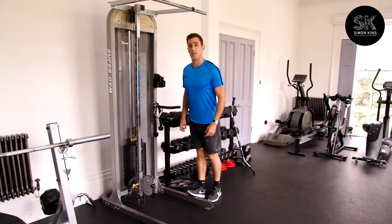So just hold that stretch here for 2 minutes. Thank you.